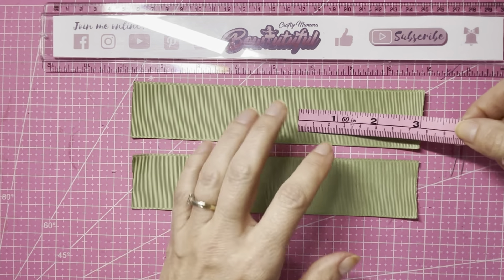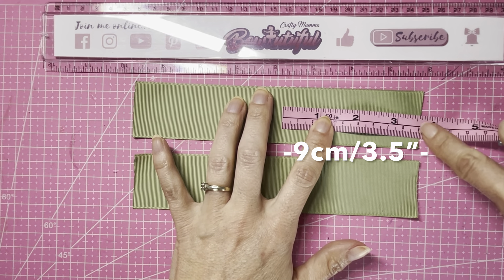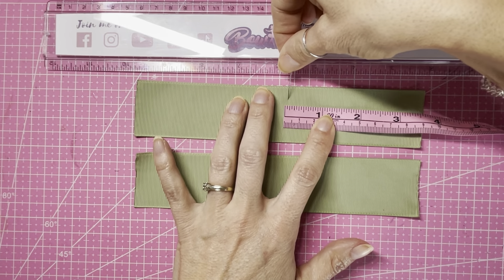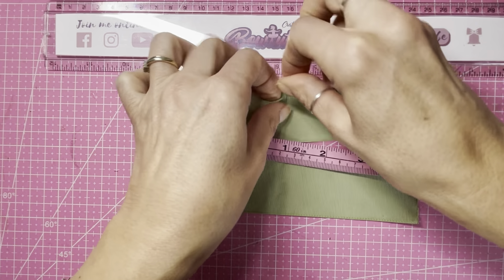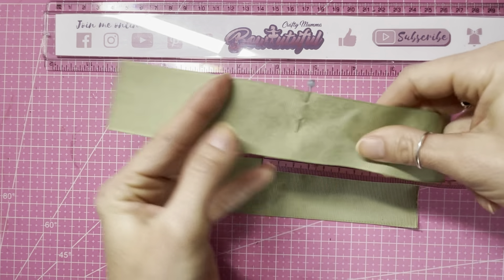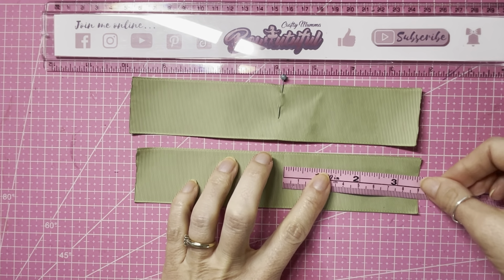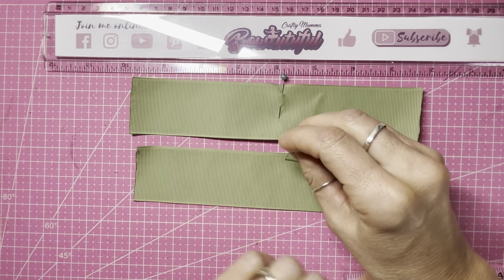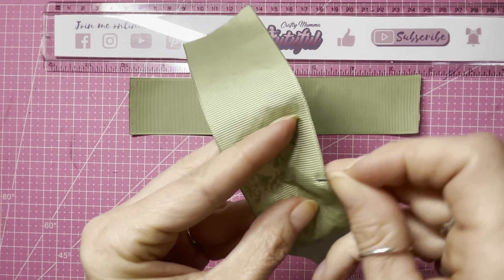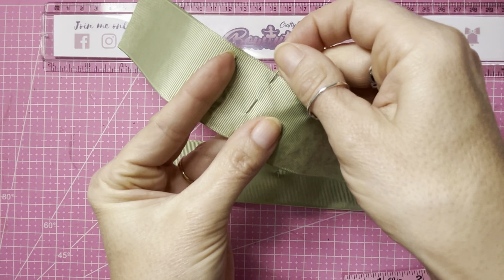Next, we're going to mark in from the right-hand side nine centimeters, or just over three and a half inches, and pop a pin in there at that point. Do the same with the other piece — nine centimeters, just over three and a half inches, and pop a pin in there. Just straighten this one up as it's a little bit on the wonk.